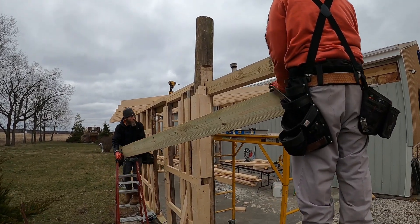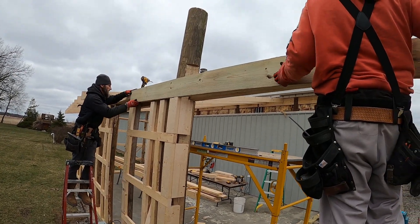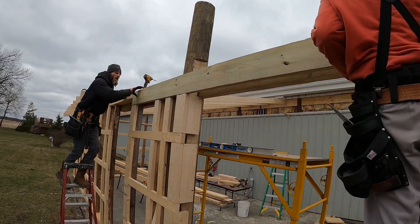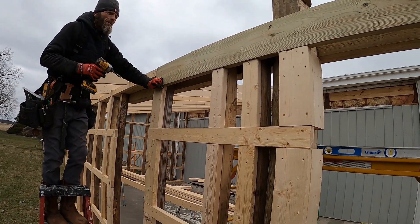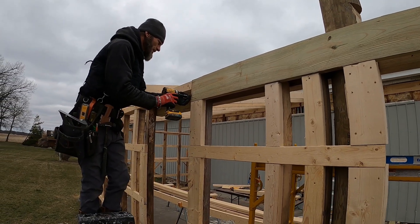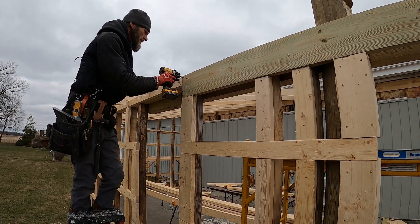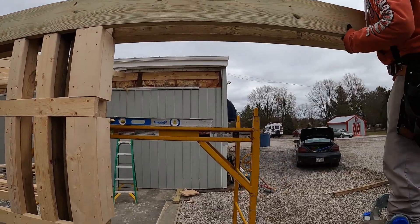This extension is all pressure treated since it's going to be more exposed to weather. All that pine lumber is going to be covered with metal, so it should stay pretty dry. We're going to shoot this two by ten on there first with deck screws — three inch, coated — they can hold up to the pressure treated wood and the chemicals that are in it.